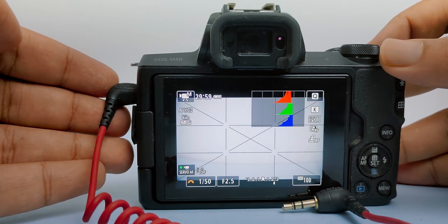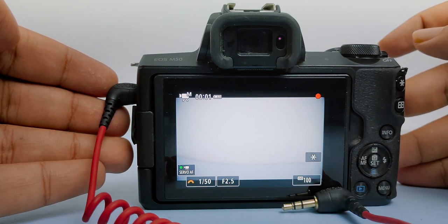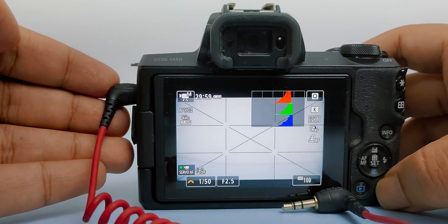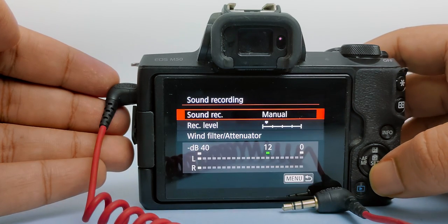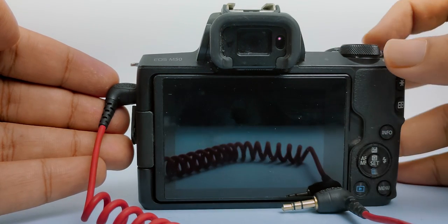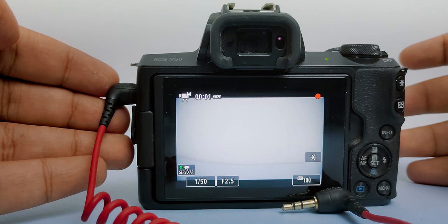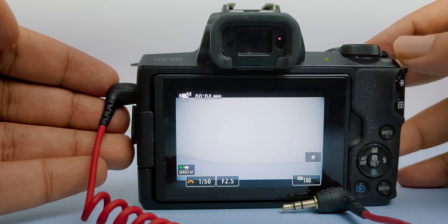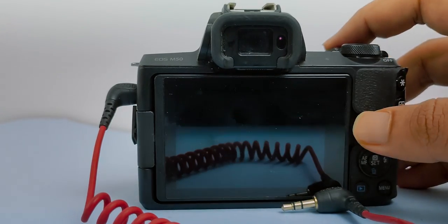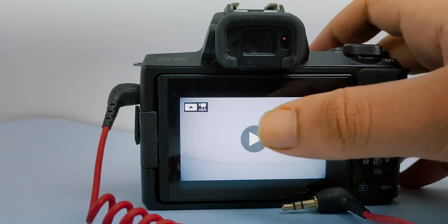After that, record a video and playback that video on your phone or on your system so you can clearly hear the noise. Then repeat the steps — increase the gain, record the video, and playback the video — until you find the point where you start to hear the noise from your camera's preamp.